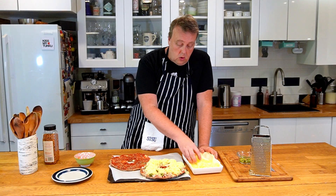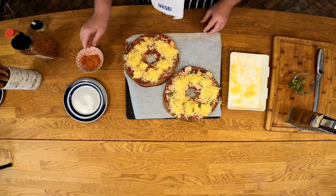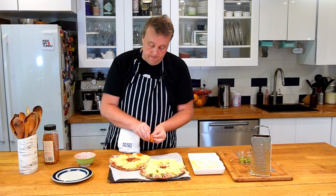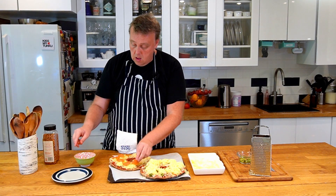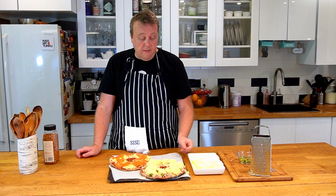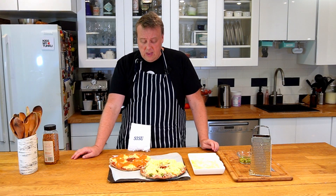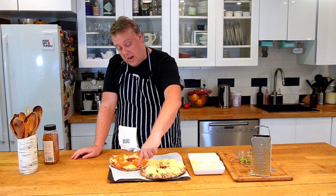And I'm also going to top this one with some pepperoni. These are now ready for the oven: 225 Celsius, about 450 Fahrenheit. Keep them in for maybe about 10 minutes — depends a little bit on your oven, so keep an eye on them. Make sure they do not burn; especially the edges might burn.